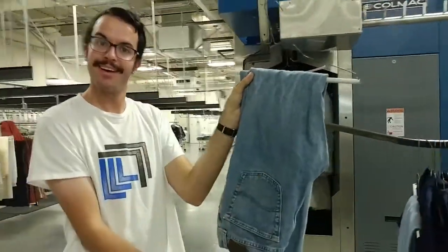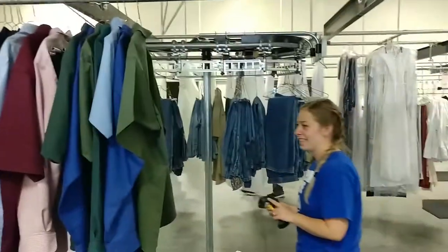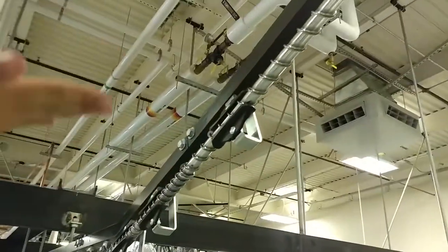After clothing goes through the steam tunnel, it goes one of two places: this rack, which goes to assembly, or this thing, which goes to pinout.